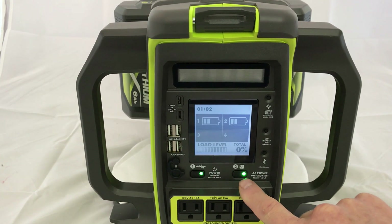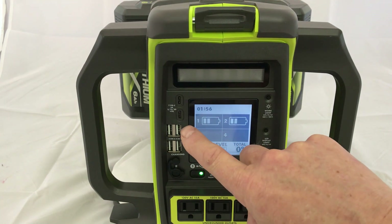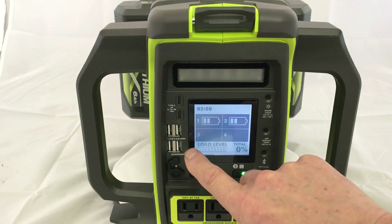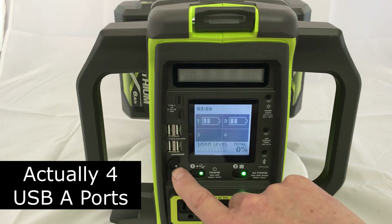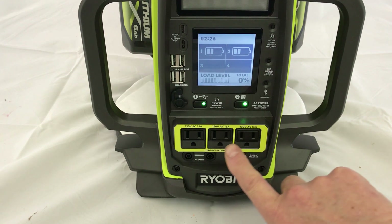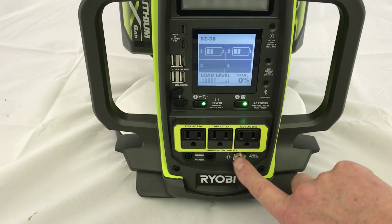To turn on the AC outlets, you have to press and hold the number two button. It has two Type-C ports that are 3 amps and can be either 5, 12, or 20 volts. It also has two Type-A ports, which are disappointingly only 2.1 amps each. And it has three 120V AC outlets that are 15 amps each with a circuit breaker.